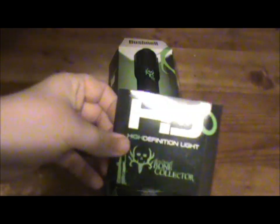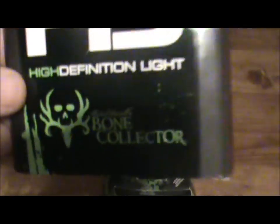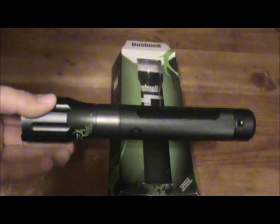Let's go ahead and get this opened up. You can see the Bushnell HD — it's high definition light — the Bone Collector Edition. This is sort of a black, almost like a dark granite color, well-made light, very light. There's the Bone Collector logo, it has Bushnell on both sides, and it's also a tactical light.